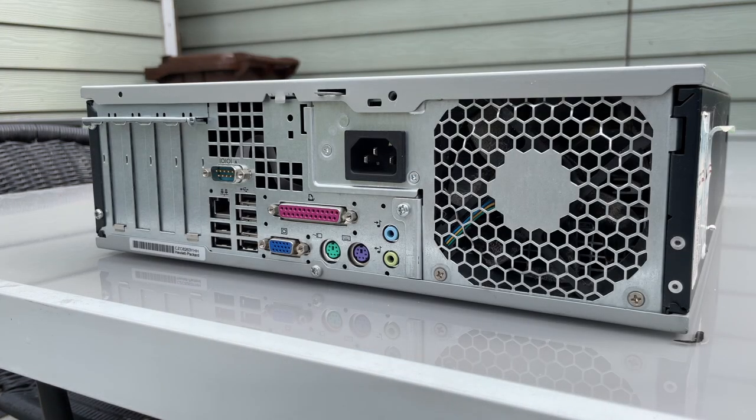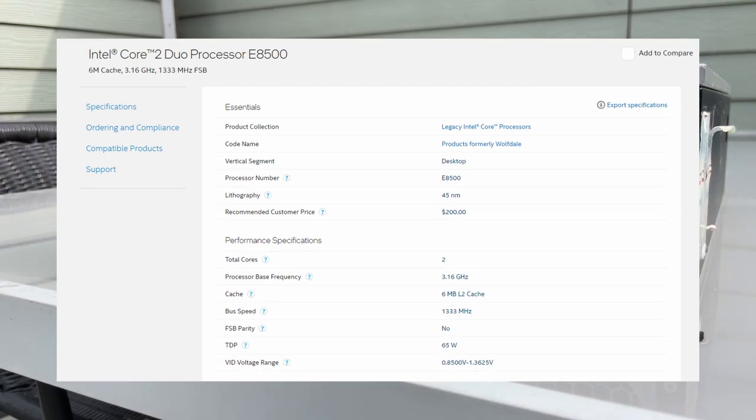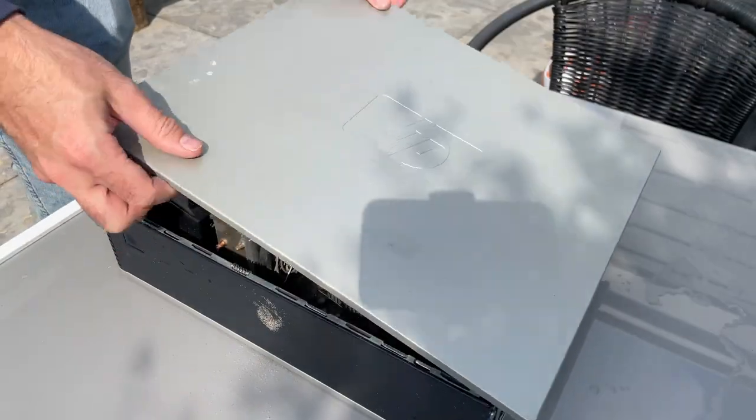These robust little beasts came with the Intel Q33 Express chipset, an Intel Core 2 Duo processor — this model in particular with the E8500. It has 4GB of DDR2 memory, which has been upgraded inside this model to 8GB, and an Intel GMA 3100 onboard graphics card.